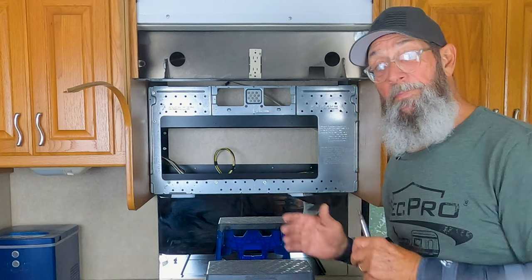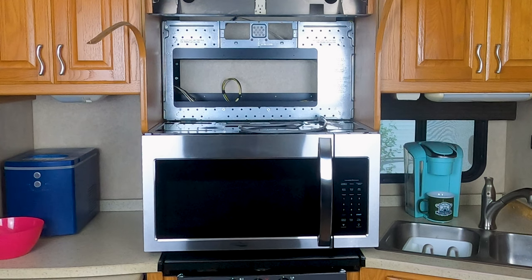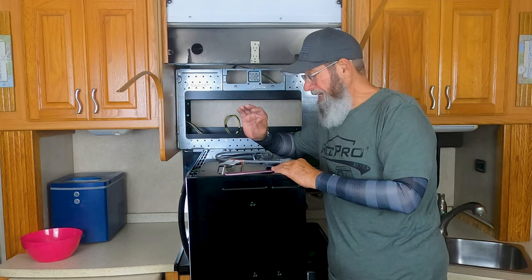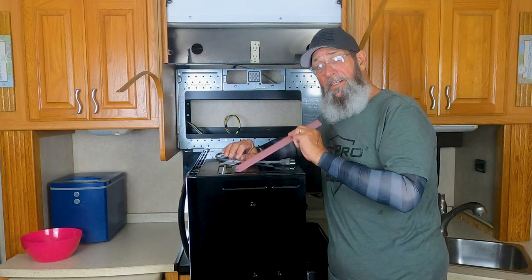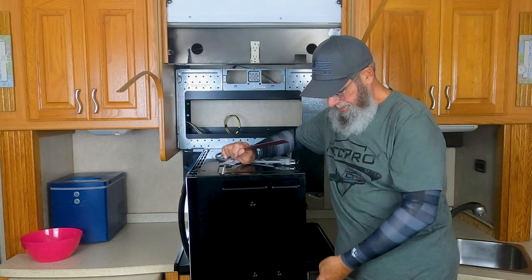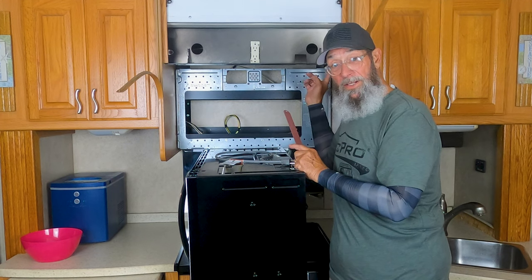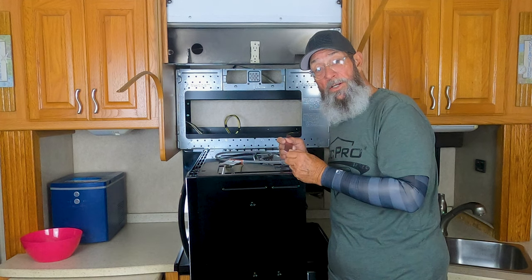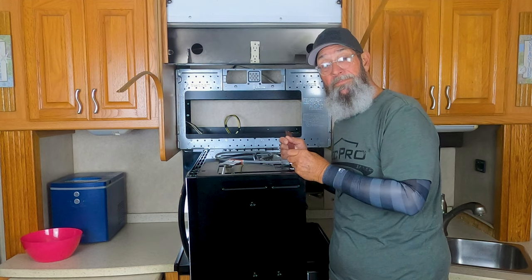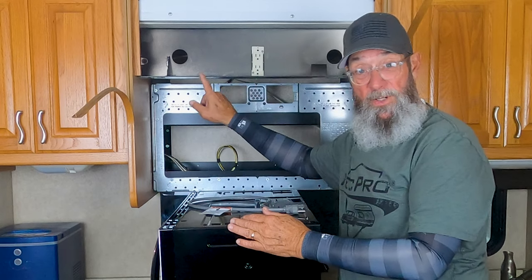Now we've got to move on and see how we're going to mount the new one. The new microwave convection oven has holes that are very close to aligning. I'm going to go ahead and measure everything out — it also has tabs that will fit on our tabs back here on the bottom side in the back, and we have mounting holes that roughly align to the mounting holes we have up here. Let's go ahead and measure them, do a dry fit, and see how that works.